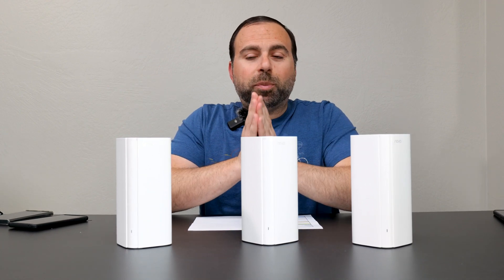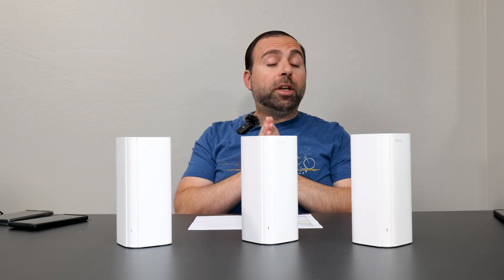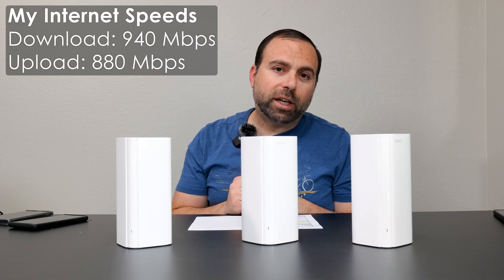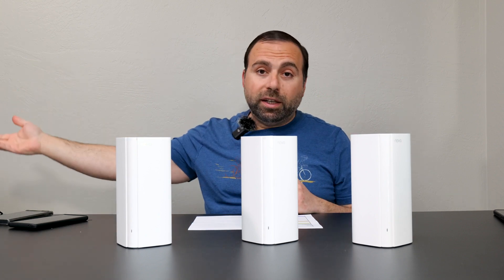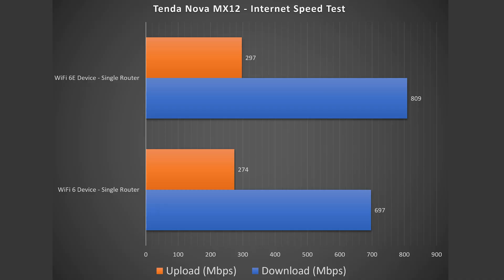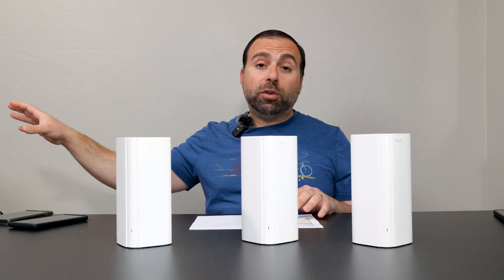Starting with the internet speed test — no matter how fast this or any mesh system is, when you're accessing the internet you're limited by your internet speed. In my case that's 940 megabits per second download and 880 megabits per second upload. Wi-Fi 6 did pretty well on download and okay on upload; Wi-Fi 6E did better on download and pretty okay on upload. To truly isolate the performance, I made my computer a local speed test server to eliminate ISP and public server variables.